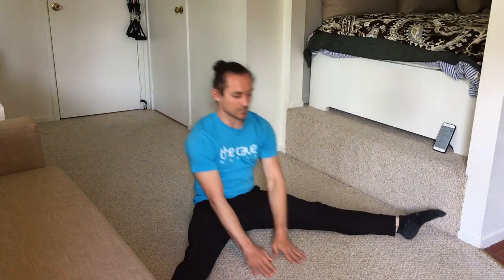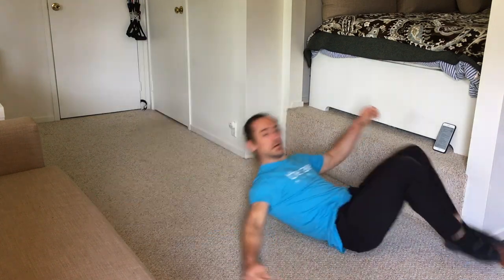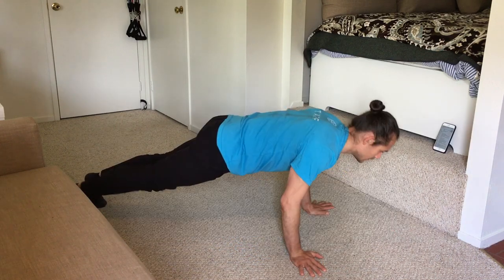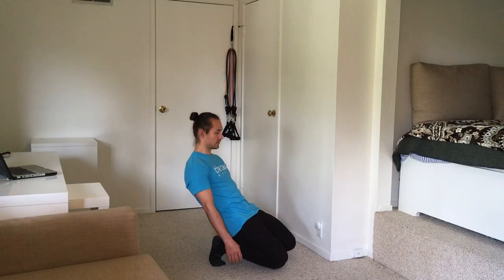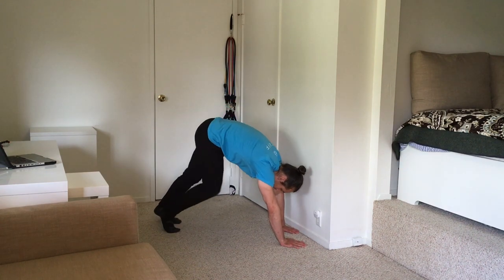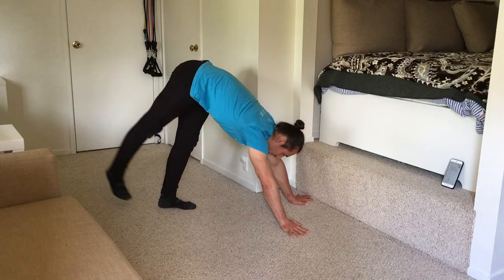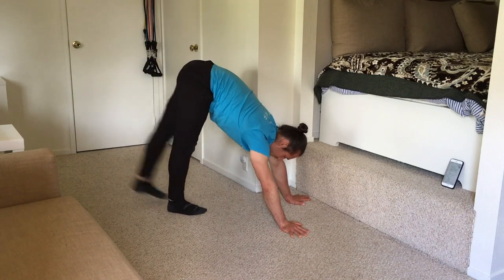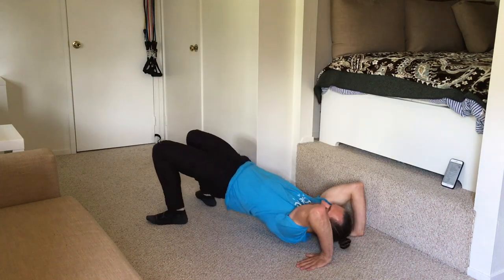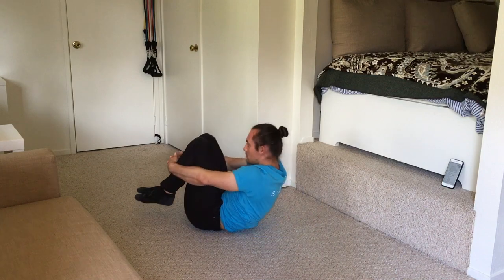Here are warm-up movements. Part A: 5 plow pancake, 5 tucked candlestick lifts, 6 alternating armless shoulder rolls back then front, 10 alternating chest to floor scorpion twist, 5 kneeling push-ups, 5 plank push-ups, 3 matrix squat complex, 10 bear march heel to floor taps, 6 alternating bear double kicks, 6 alternating bear switch kicks, 5 donkey kicks, and 5 bridge push-ups with rock and rolls.